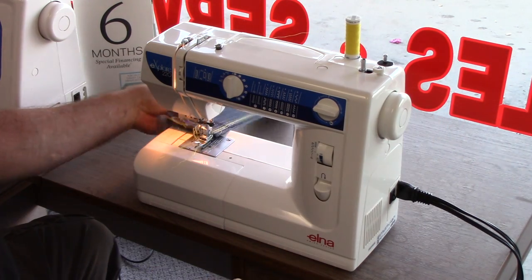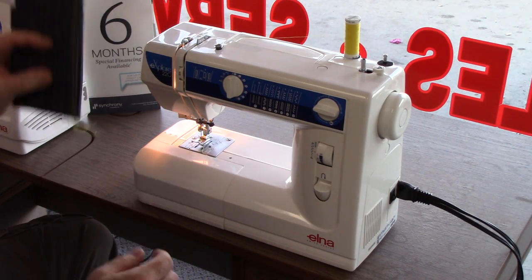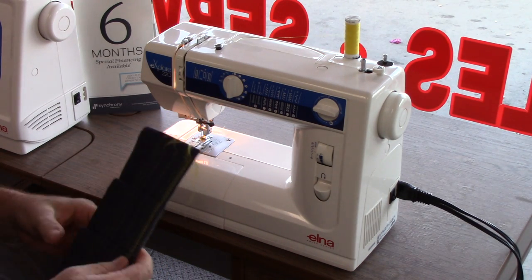Boom. Didn't even phase it — all day long. And mind you, this is an entry level machine.